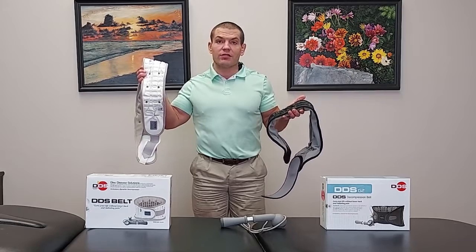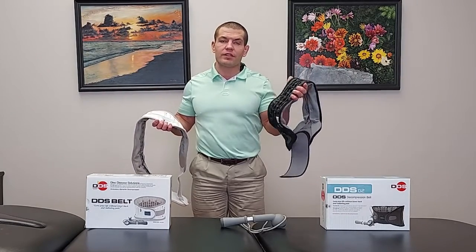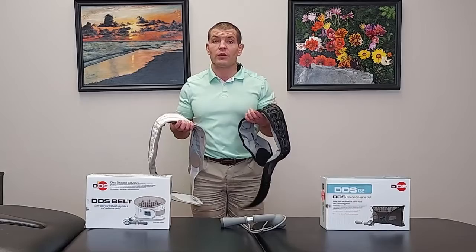The DDS-300 was the original model. The G2 is a newer, updated version, but there are some differences between the two. For the most part, they're both good braces and they help unload your spine.